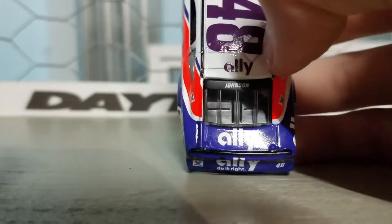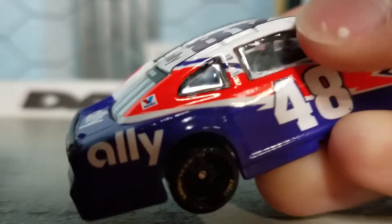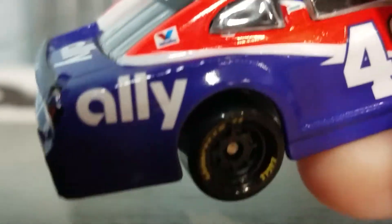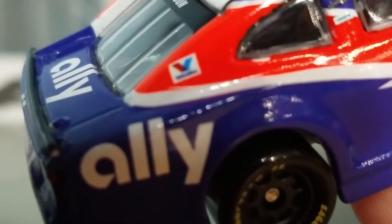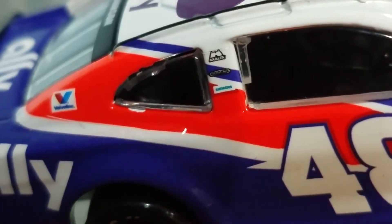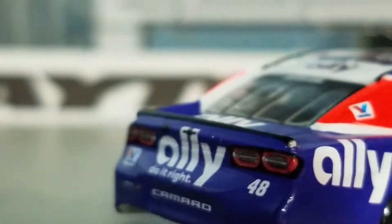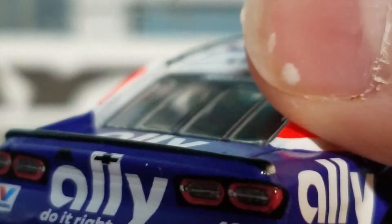The top — or the deck lid — this is Ally. Valvoline — you got all the contingencies: Valvoline, Siemens, Freightliner, and the Exulta logo which is screwed up. Screwed up on this. I mean, there are errors on this car, but most of them are small. Wait, that better not be a paint chip.